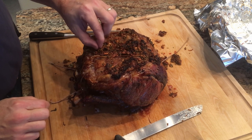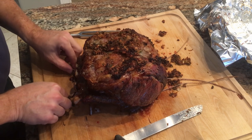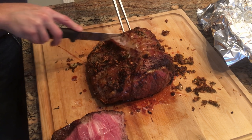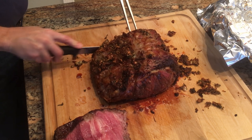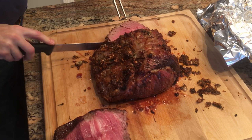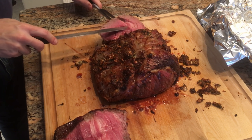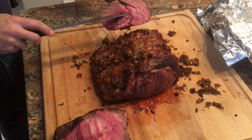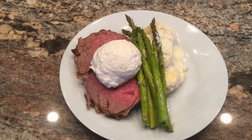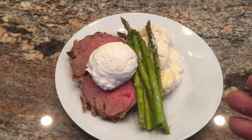The roast has rested for 20 minutes and Kenny is taking off all the strings that held it together and he's going to carve it up. Look how beautiful it turned out — perfect every time. If you like yours well done, just add two minutes per pound to the cooking time. To plate it up, put the scalloped potatoes, the asparagus, the prime rib, and the horseradish cream sauce together.